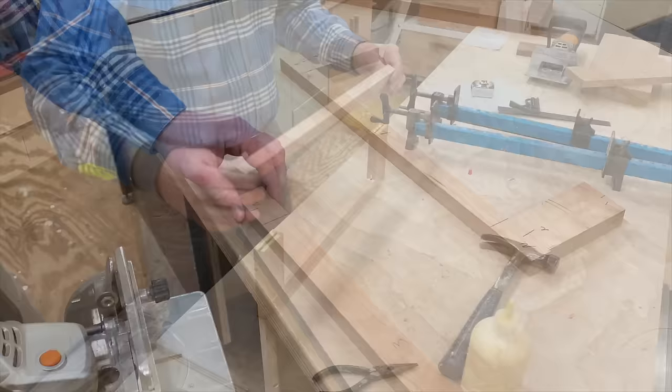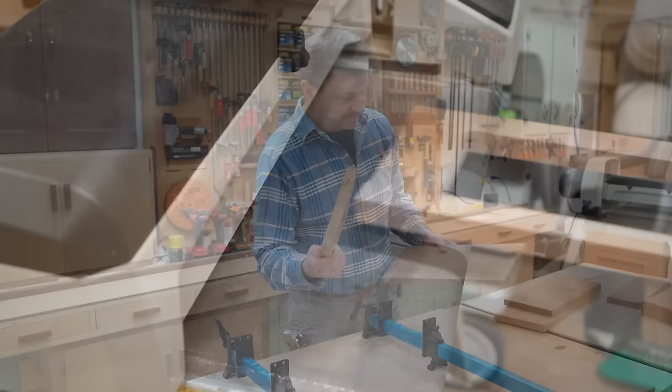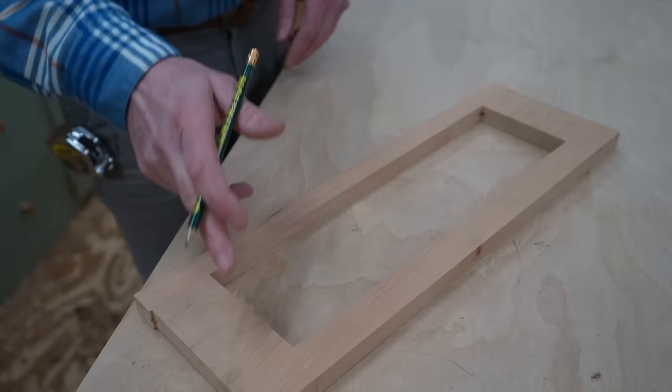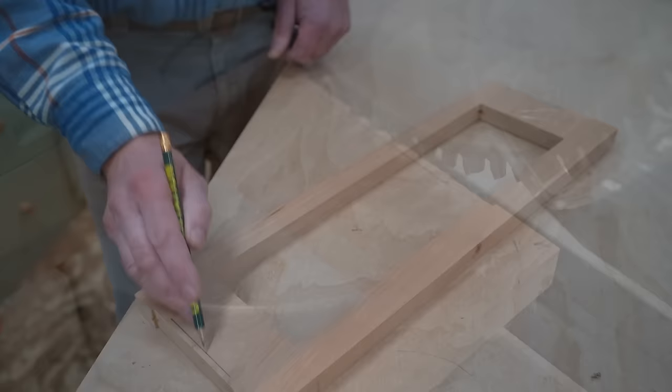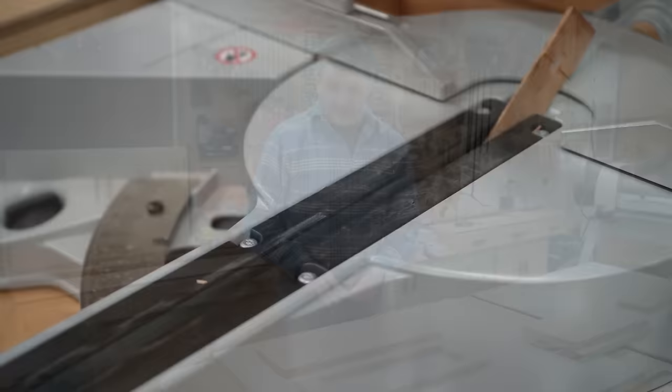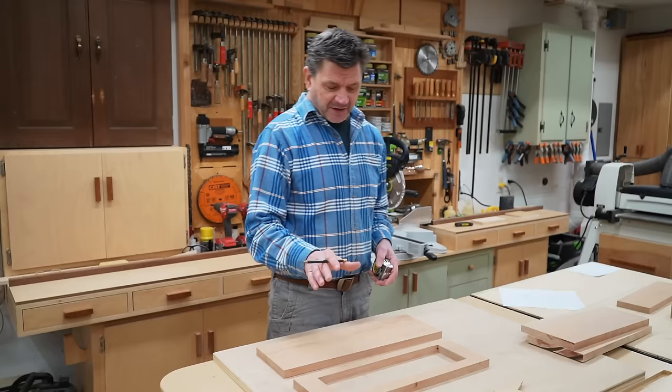Another way to build the frame would be with dowels or dominoes. I've let the glue set up overnight, and now I can take it out of the clamps and run it through the sander along with the other parts of the apron so everything is the same thickness. I want the stiles to be two inches on either side of the drawer, so I'll pull from the inside of the drawer opening and make a mark at two inches on both sides — that's where I'll make the cut. Now I'll take a measurement of the front apron, and it's 19 inches, which is exactly right. So now that I've got that measurement, I'm going to cut the back apron to the same measurement, squaring up one side and then cutting it to 19 inches.